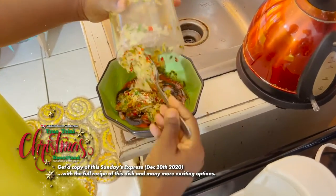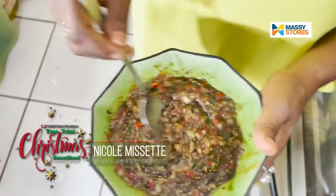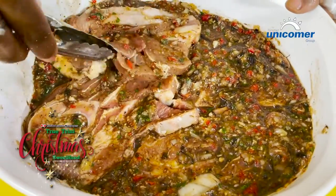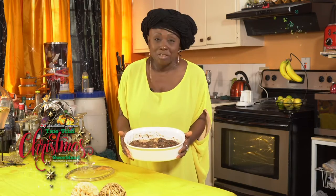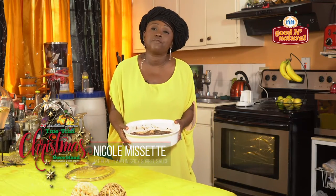Ruku is added so that it would be nice in color. This is my sorrel sauce — it's not my own, I can't own it. My aunt made it, but I use it to make this dish. So my lamb, my sorrel-infused lamb, I'm now about to put them in the oven. 400 degrees for 45 minutes.